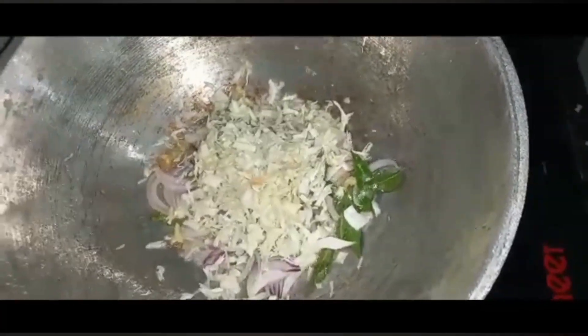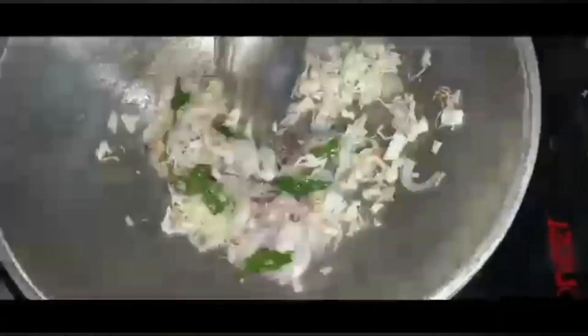When I have my own chicken, I will make my own chicken.